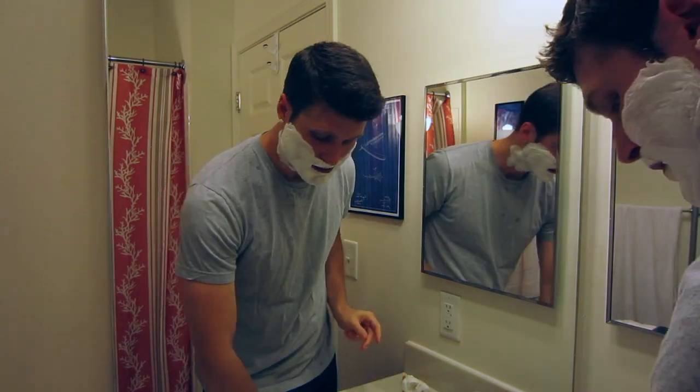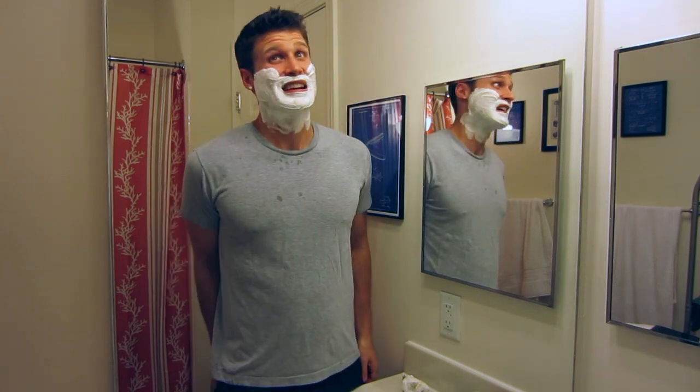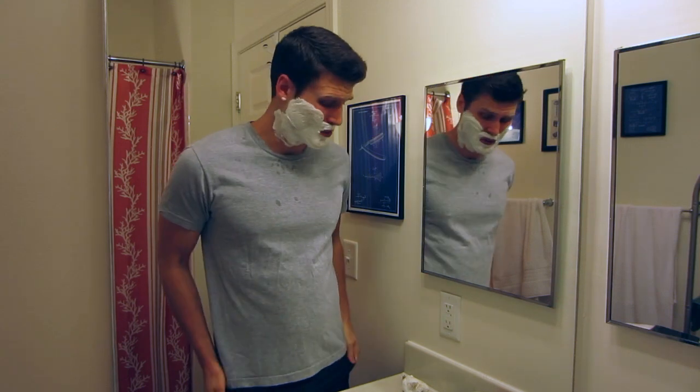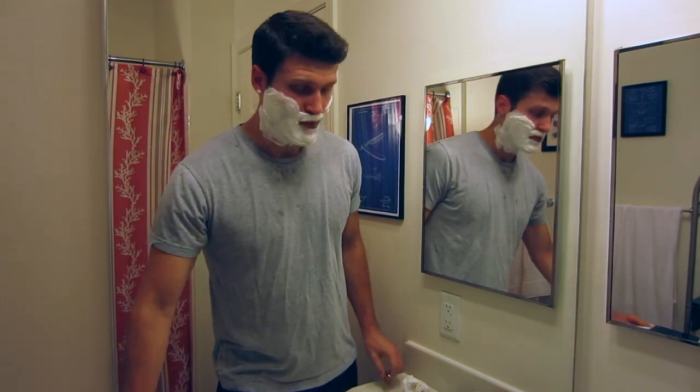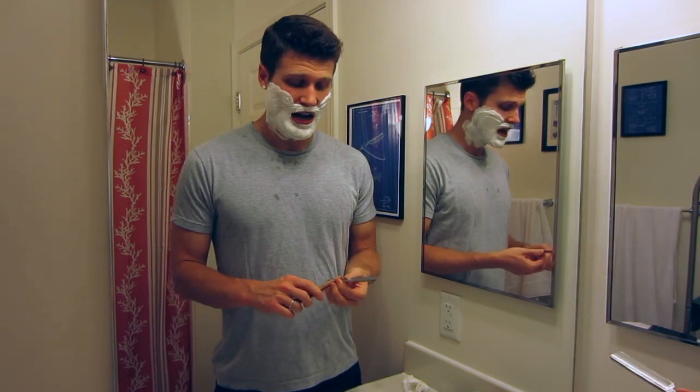Alright, I have my lather built and I'm ready for my first pass. I haven't used a straight razor in a couple of months — I think it's been since April and it's August now, so it's been a little while. I am a little bit apprehensive about my straight razor skills at this point, but let's give it a try.